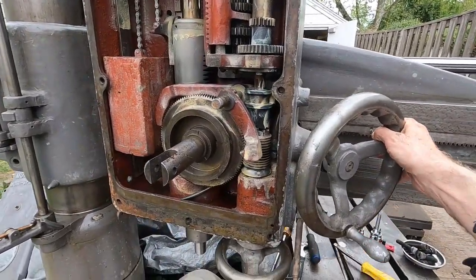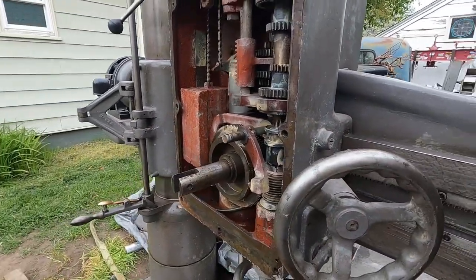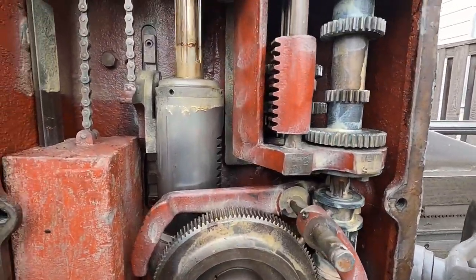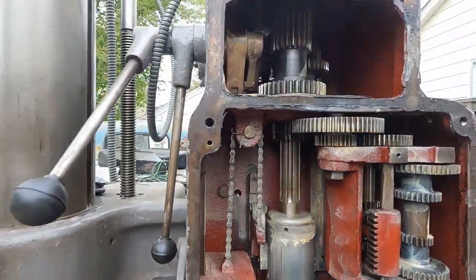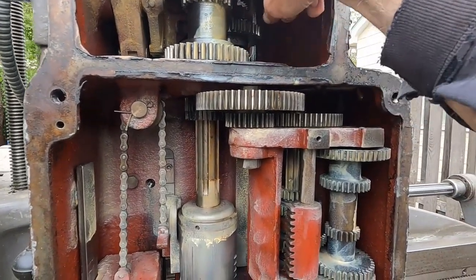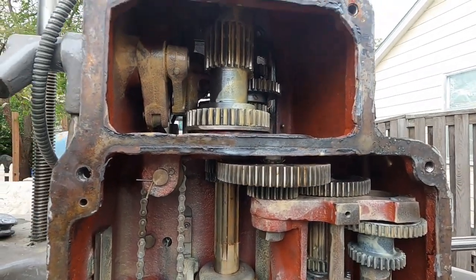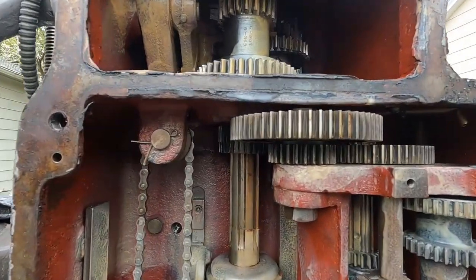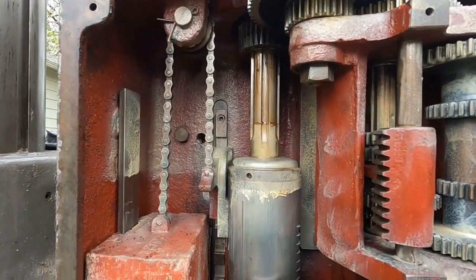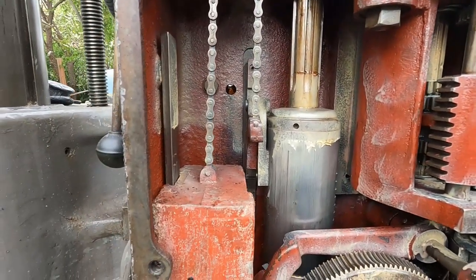This thing's out of gear so I can turn this shaft here — it's not turning anything. I can turn the spindle down here. When it's out of gear like this, it will contact up here when you pull it into gear and drive this shaft. Here's the spindle — there's a slight amount of play in it, so I'm going to take it off.